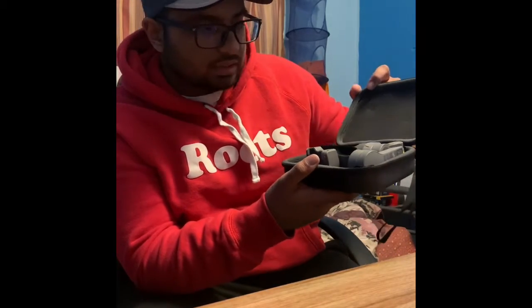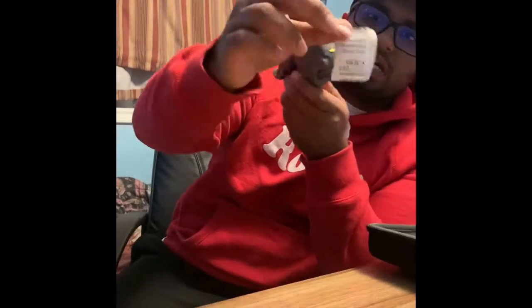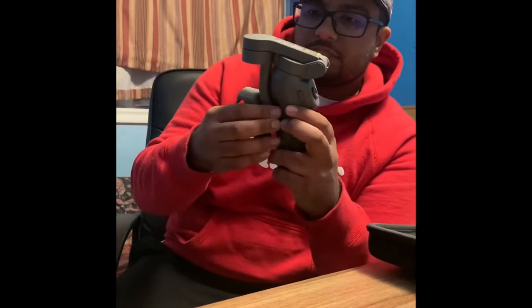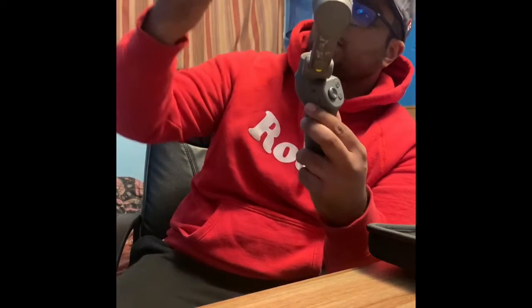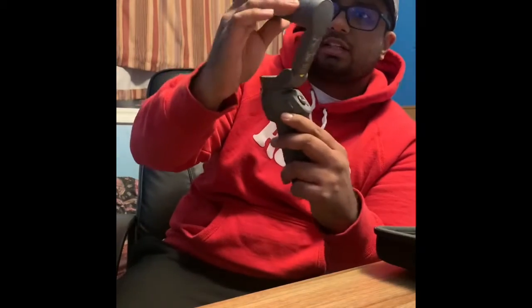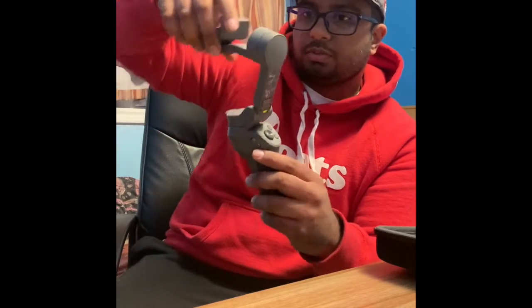They have these really cool embroideries inside the box — I don't know if you guys can see. And here is the actual DJI stabilizer in all its glory. The advertisement did state that it's foldable — oh, so it's like that. That's really cool. And I guess — oh, it opens.